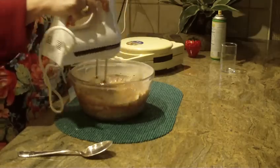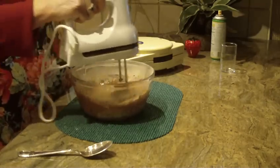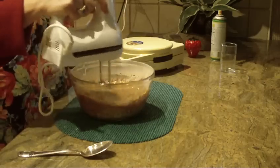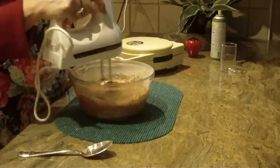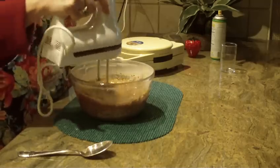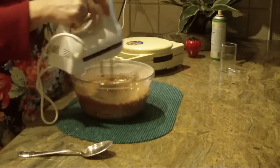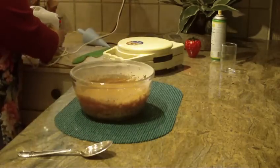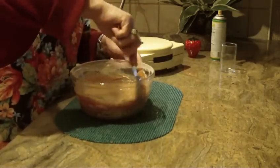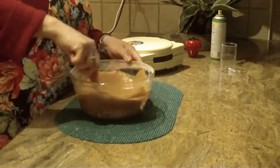Make sure to clean the sides of your bowl well. Mix on high speed for about a minute to a minute and a half, or until you know the batter is completely mixed. Make sure to scrape the sides of your bowl and blend everything together.